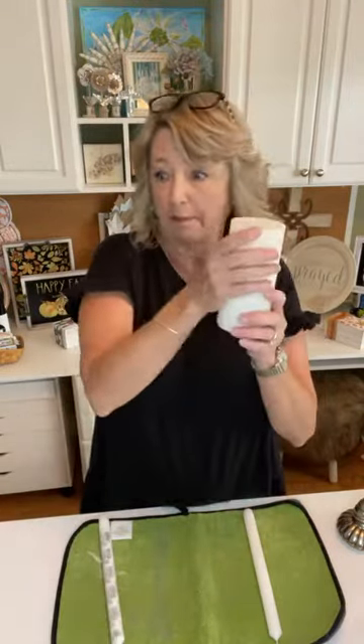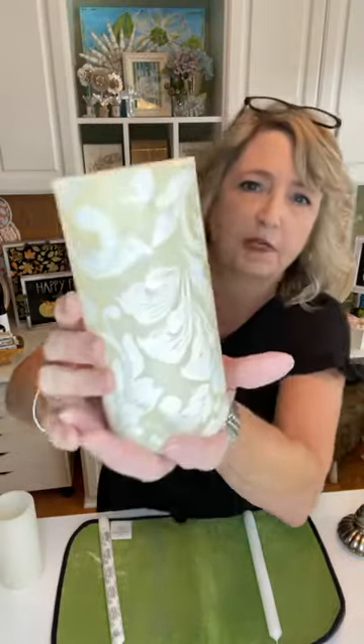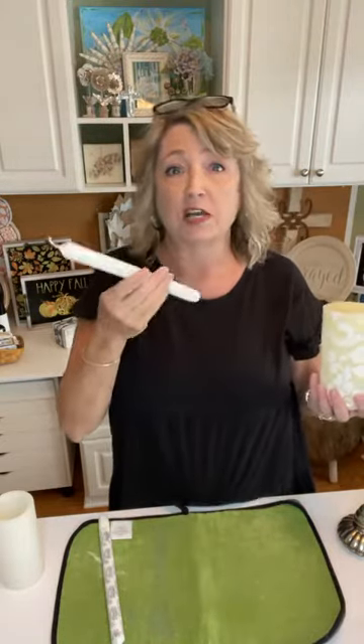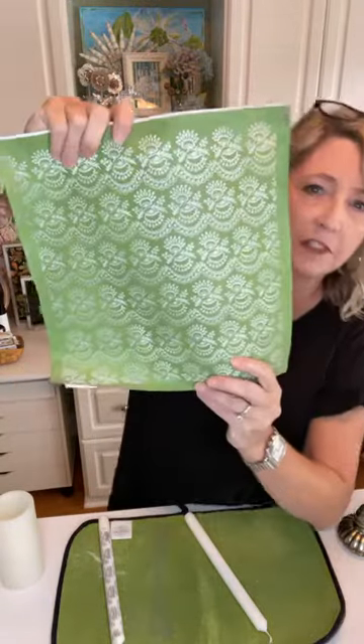Let's do the taper first and then the pillar. I also did this one before I came live just to see what it might look like to use white chalk paste and the Victorian pattern stencil on an ivory colored candle. And if you don't like it — if you use one of these lighter colors like white or gray — you can just wash it off. I washed it off with a sponge in the kitchen sink.